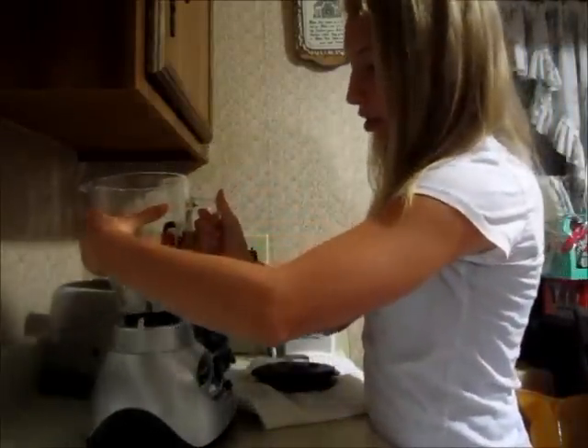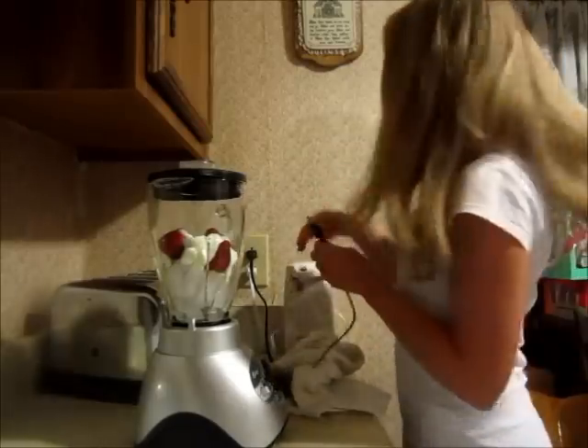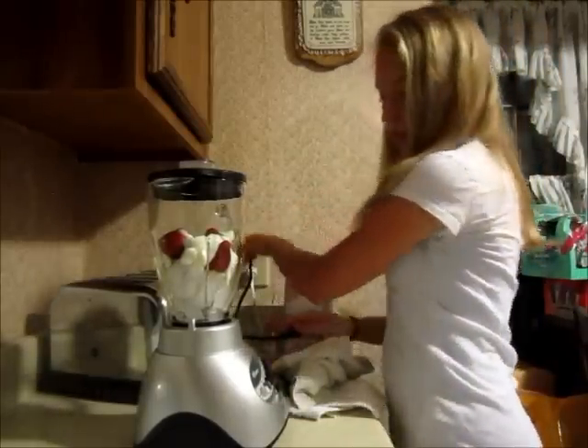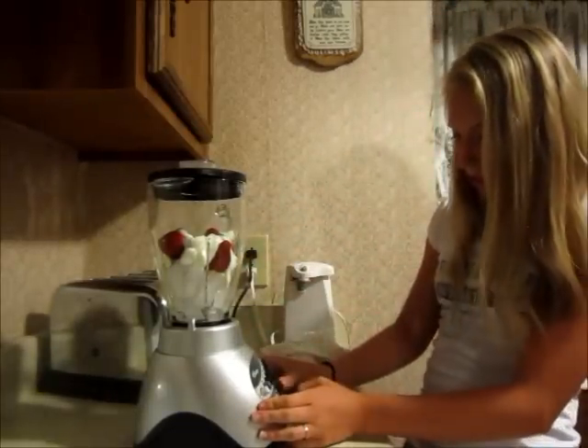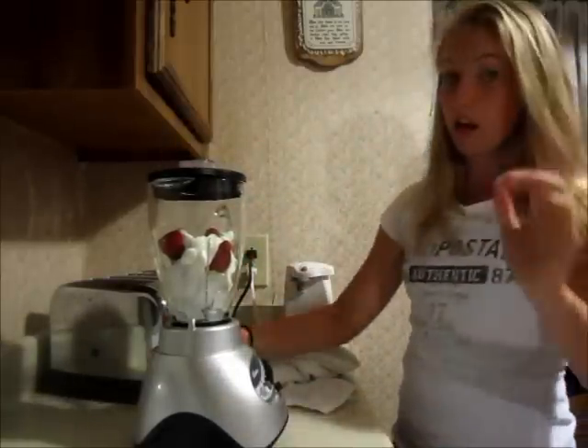I'm not really good at working blenders — they kind of scare me sometimes. You have to make sure it's plugged in. I put it on low and I just hold the pulse button down, because I don't know what all these other buttons do on it.